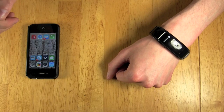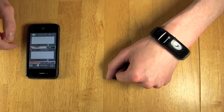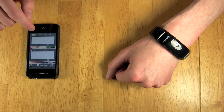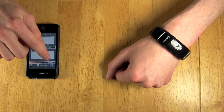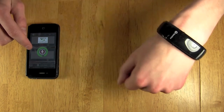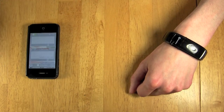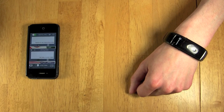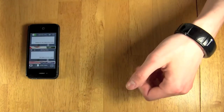When utilizing SpeechTrans through the wristband, simply open up the app. We're currently in conversation mode. Select your language on the top, and select the other person's native language on the bottom. Simply touch the microphone. 'Hello, nice to meet you.' And it's as simple as that.